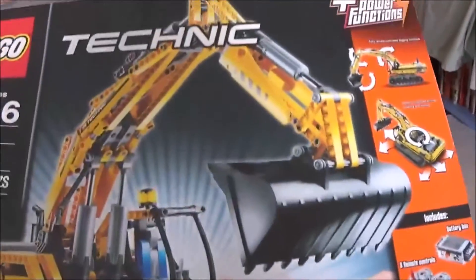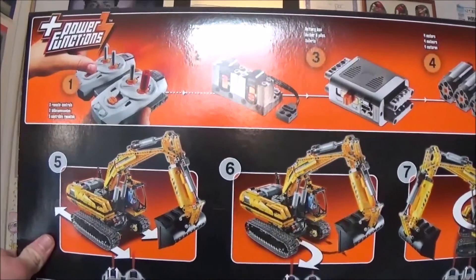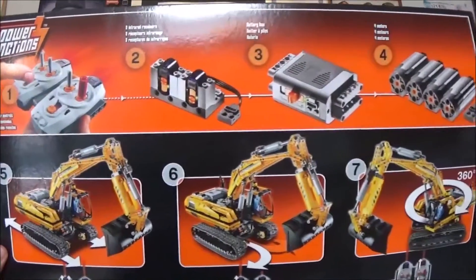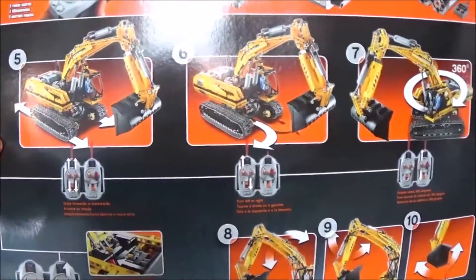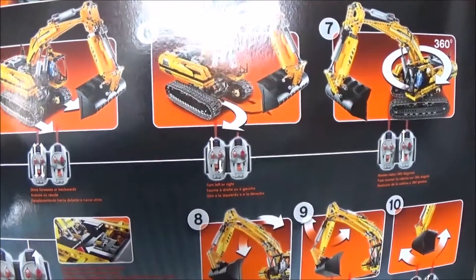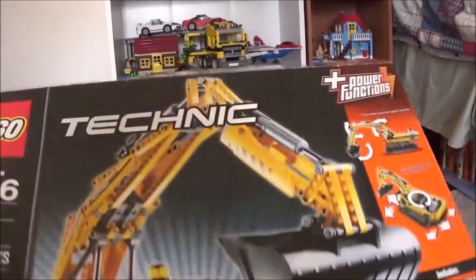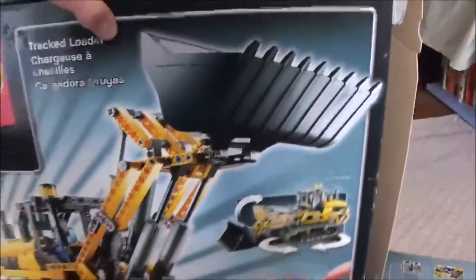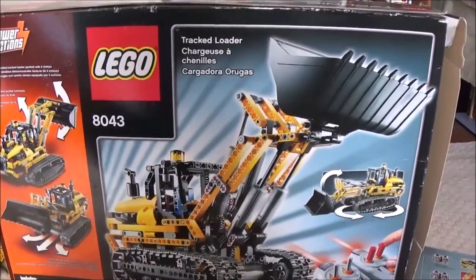Now if we open the box here, on the inside we've got what the power functions do with the remote, the receivers, the battery box, and the 4 motors. We can see what each movement on the remote controls does on the motorized excavator. And on the back of the box, since it's a Technic model, this rebuilds into the tracked loader.